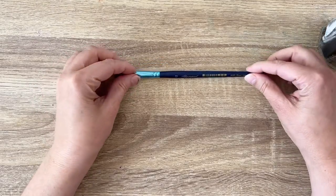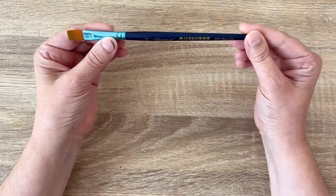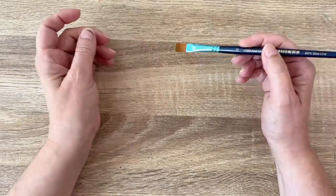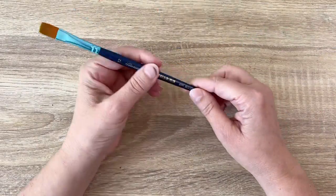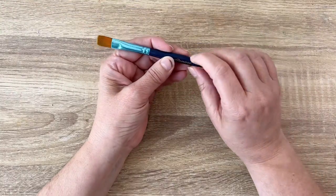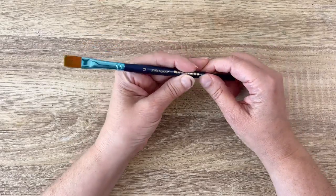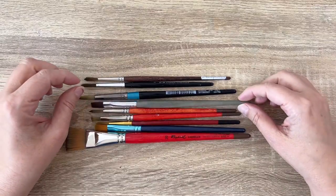First, I want to talk about the anatomy of a brush. The first thing is the handle. Short handles are made for painting while you are sitting, versus long handles for when you are standing. The handle is usually wood with a paint and a varnish. Regarding the size of the brush, it's written somewhere on the handle.